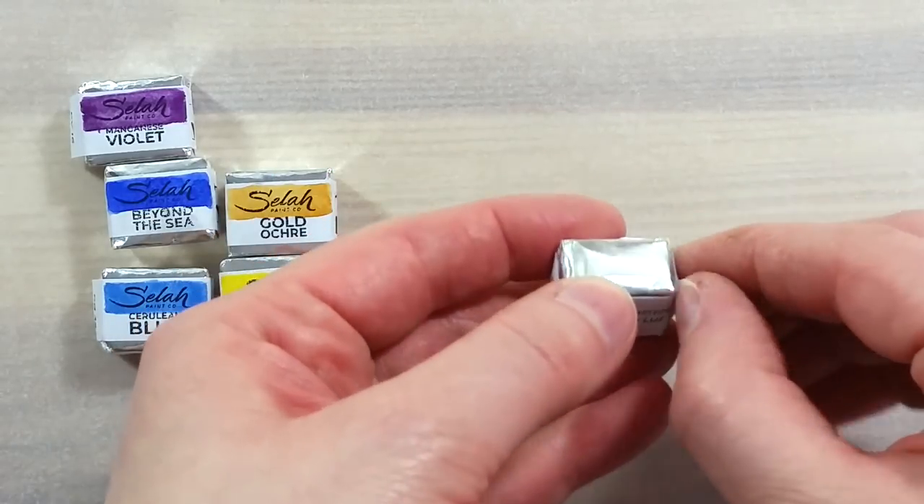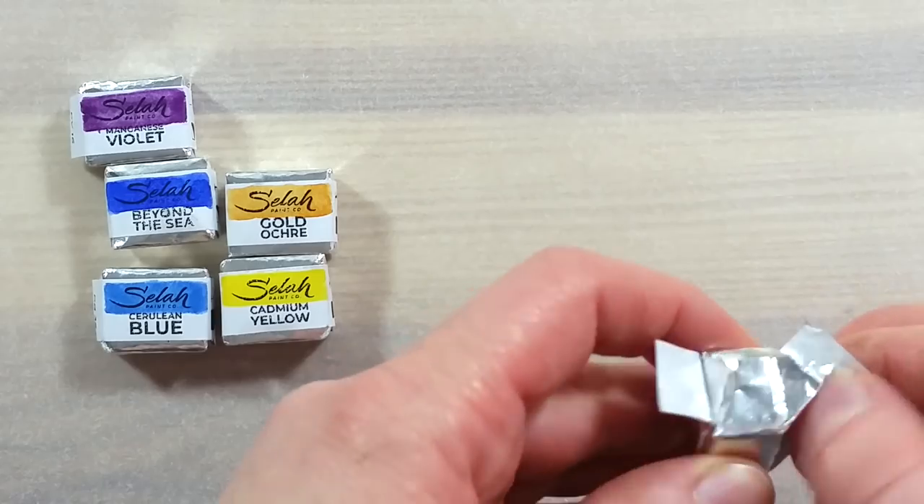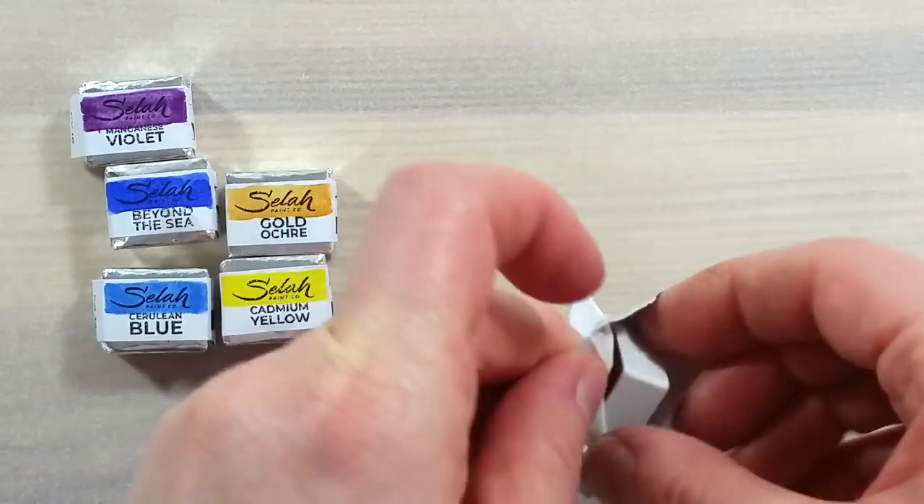I was sent the colors red oxide, gold ochre, cadmium yellow, manganese violet, beyond the sea, and cerulean blue.